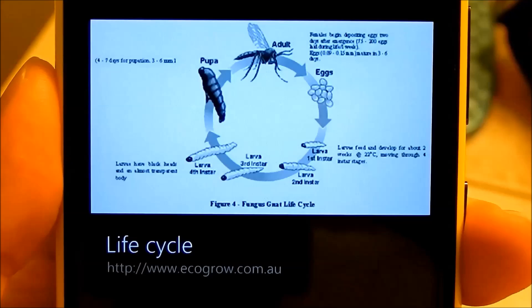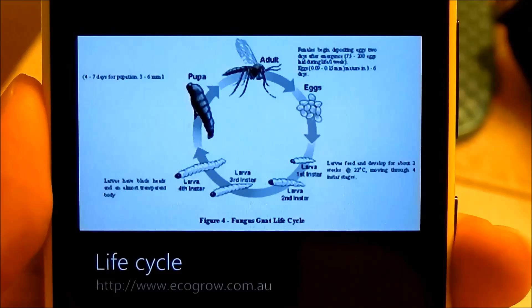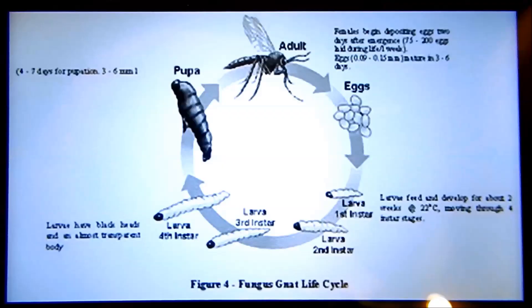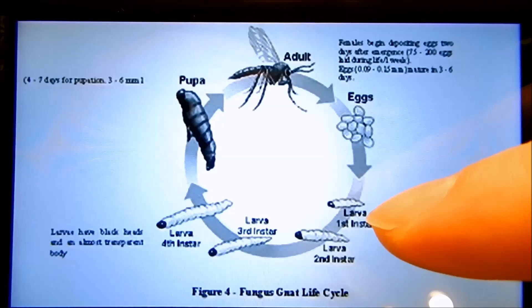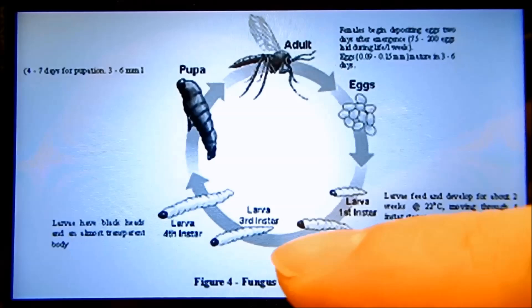Let me introduce you to the life cycle of the fungus gnat. So you start with eggs — you get eggs by buying potting mix or soil from big box stores. Unless you sterilize your potting mix or soil, you're going to get a lot of bugs in them. And then there are four grub larval instars. They molt between each instar and get bigger and bigger.